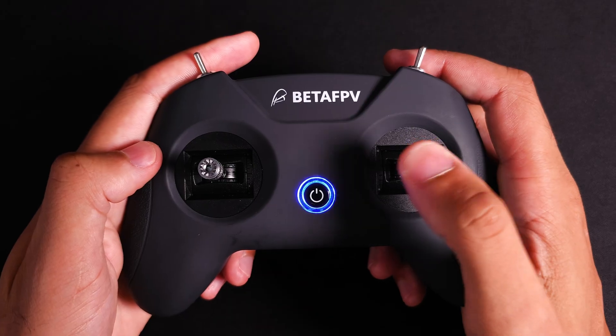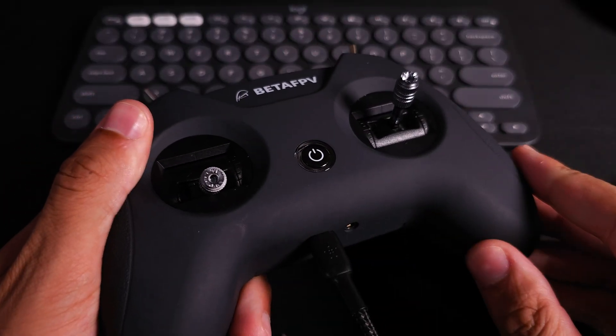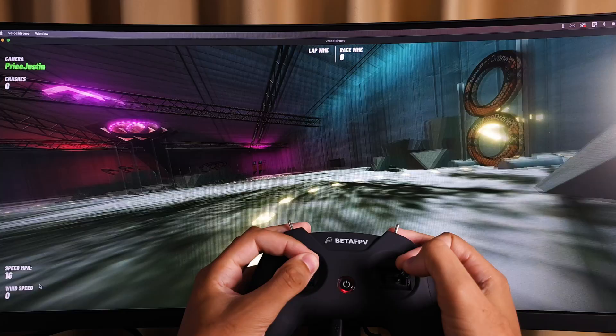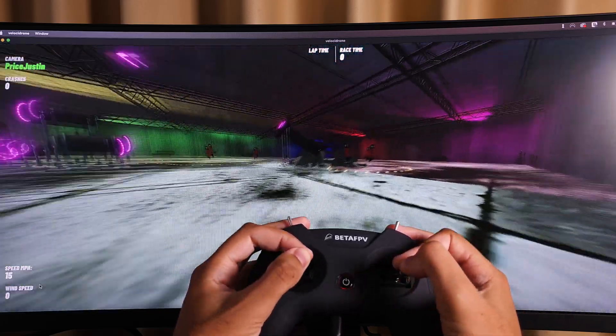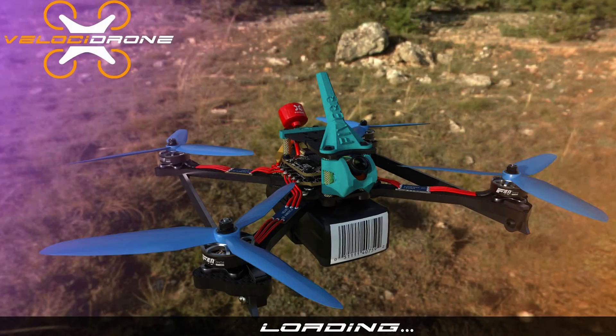To recalibrate, either power-cycle it by removing and reinserting the battery on a flat surface, or go into the OSD menu: without the drone armed, push the left stick left and the right stick upward to enter the Betaflight OSD menu, push the right stick right to select Options, then push the right stick right again to select Cali Pro. Make sure it's on a level surface and the calibration will run and the menu will disappear. You can also connect the FPV controller to your computer and use it with a flight simulator — I personally use Velocidrone and have been using it for over a year with no complaints.